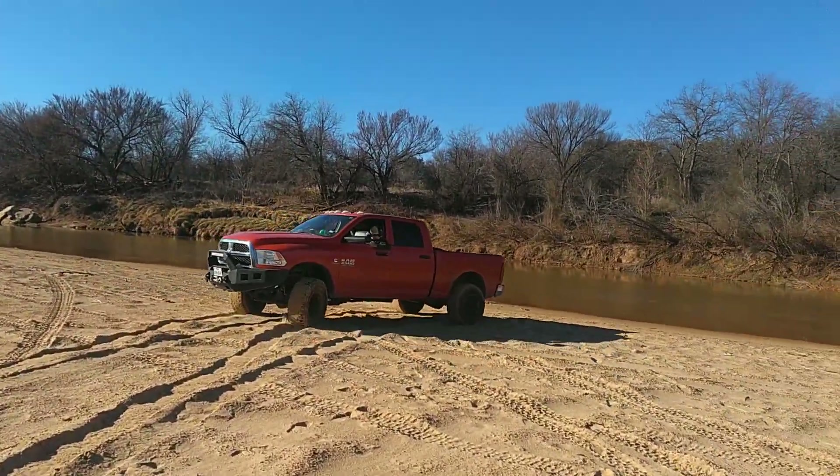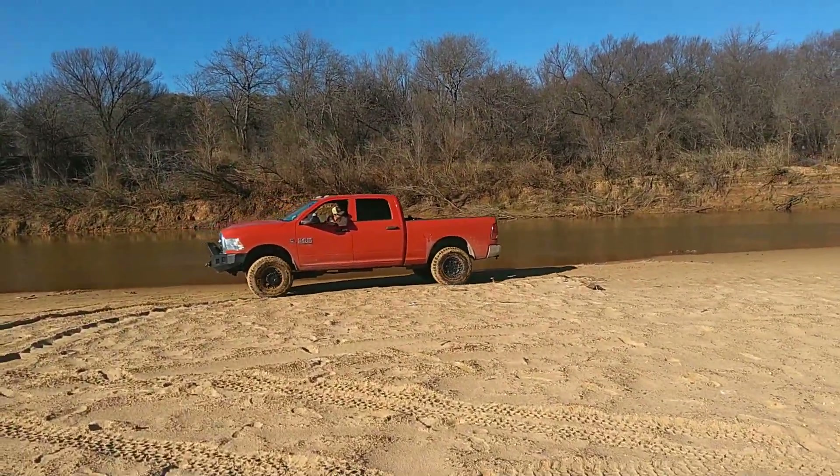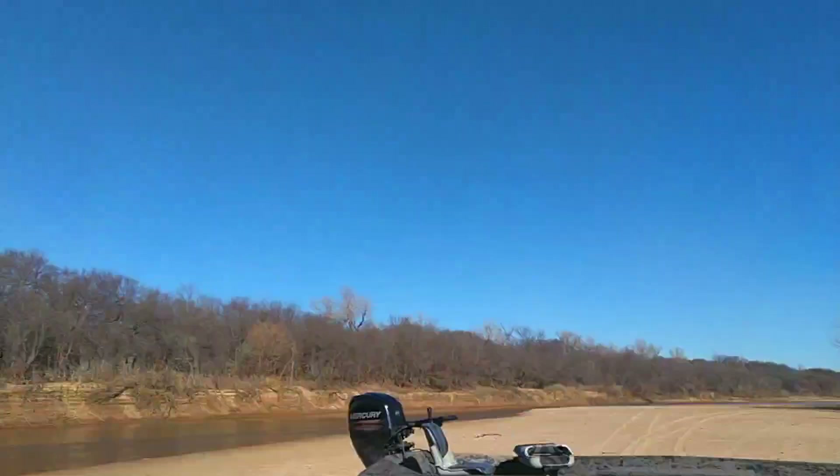Kept it afloat. Perfect. That's right. Now, time to use some muscle.